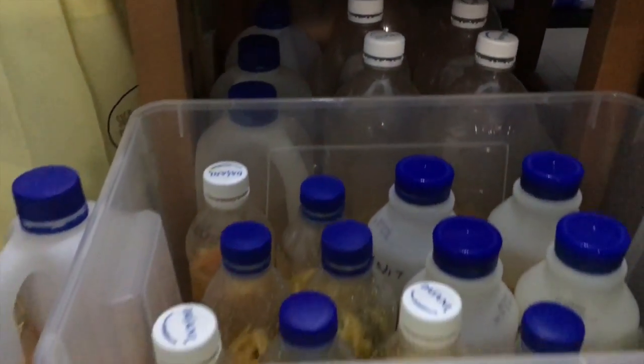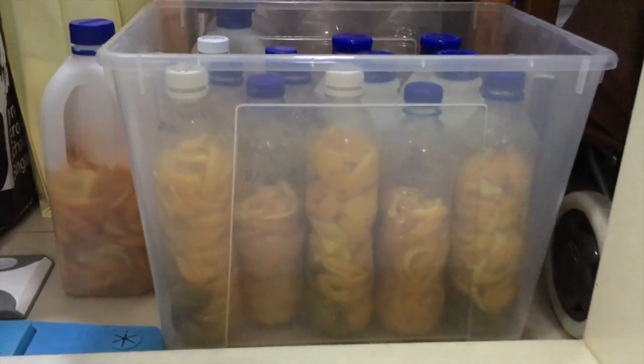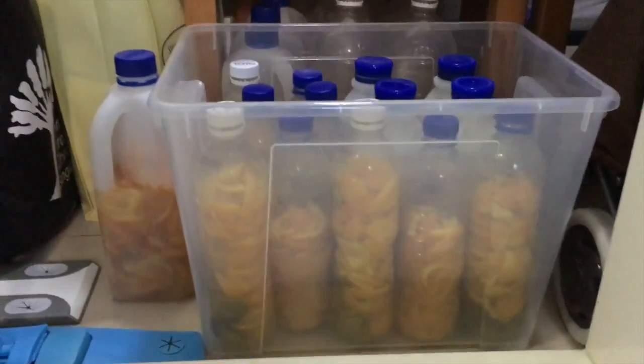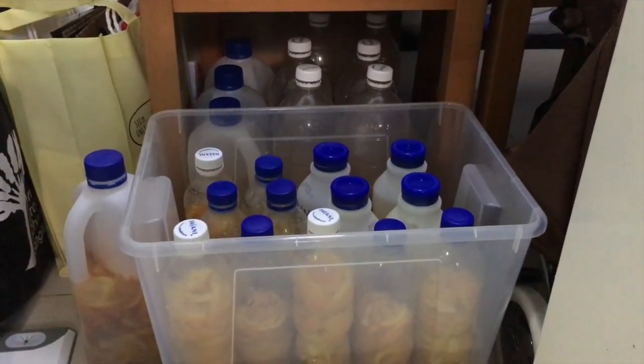If you don't do this, the bottle will explode. Instead of screwing the lid on the bottle, simply place it on the opening or just screw the lid lightly.